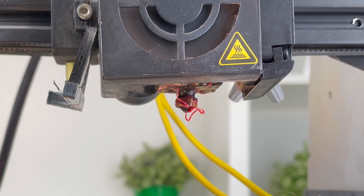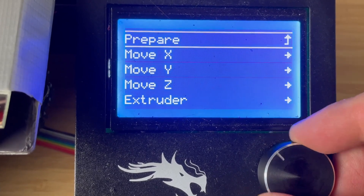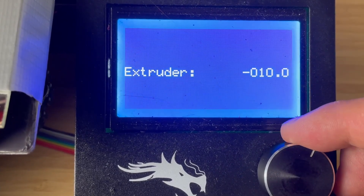Second, if the nozzle is partially clogged, the filament will extrude from the hot end and come out curly. Without a clear nozzle, partial blockage prevents the filament from extruding in a straight line. To check for a partial clog, you can extrude 30 mm of filament.